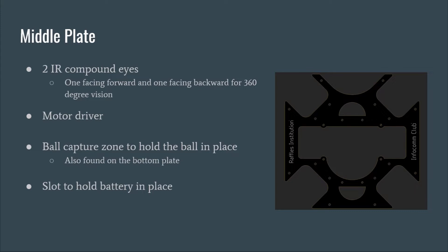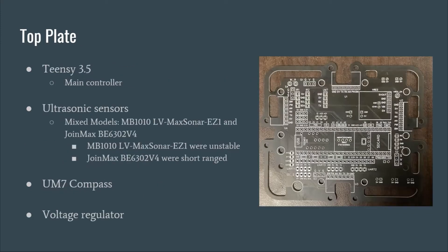A motor driver is mounted above the plate. A ball capture zone is included as well as a slot to accommodate the battery. On the top plate, the Teensy 3.5 reads from ultrasonic sensors, a UM7 compass, and the Teensy LC on the bottom plate. We had a mix of ultrasounds as we had insufficient JointMax ultrasounds. A voltage regulator is used to convert the 12 volts from the motor driver to 5 volts.